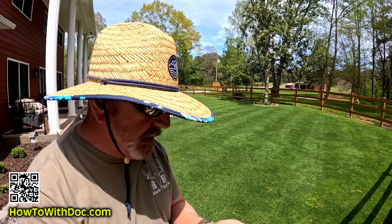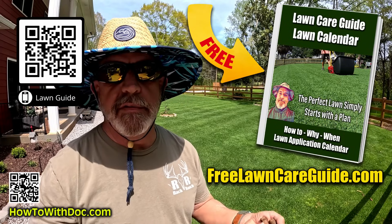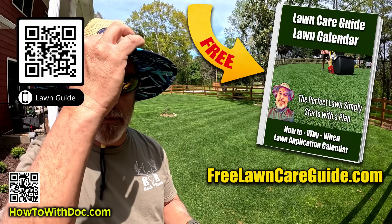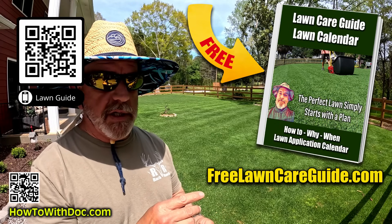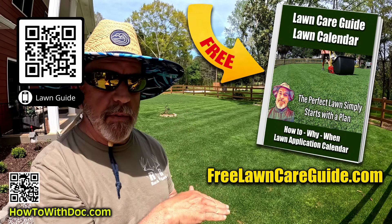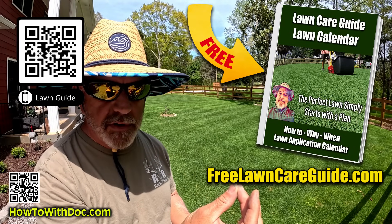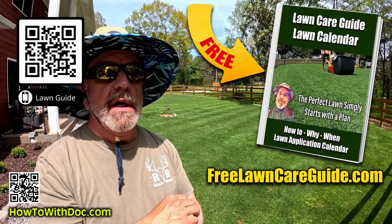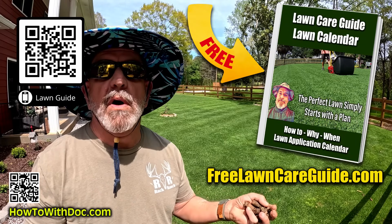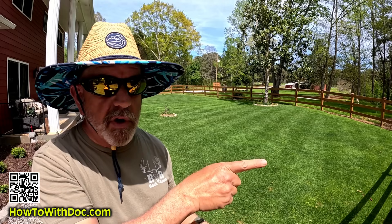We're going to talk about core aeration real quick. Don't forget, if you're struggling with your lawn at all, make sure you get the lawn guides. They're free at freelawncareguide.com. At the top of that website is a link for Bermuda and Zoysia, but the main site is cool season. Calendars, answers to all your questions, product links, everything. Two million people have used them and we don't get your information - no email sign up, no app, nothing. Just use them, but bookmark them so you don't lose them.